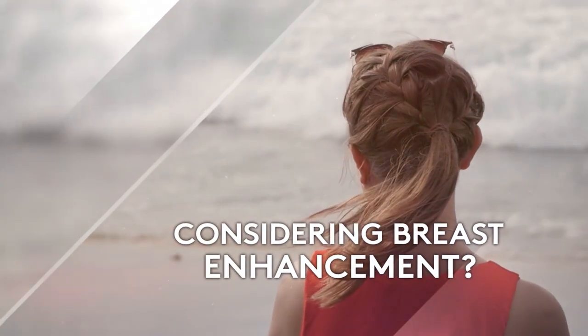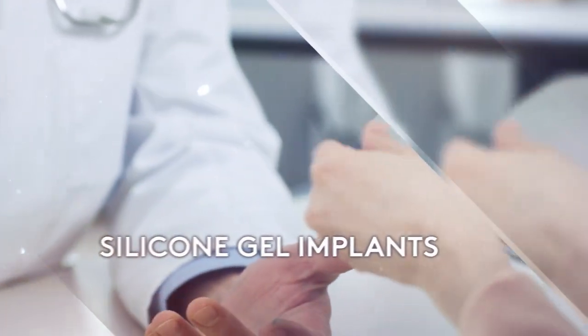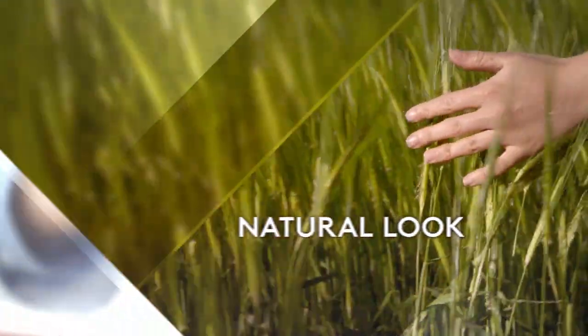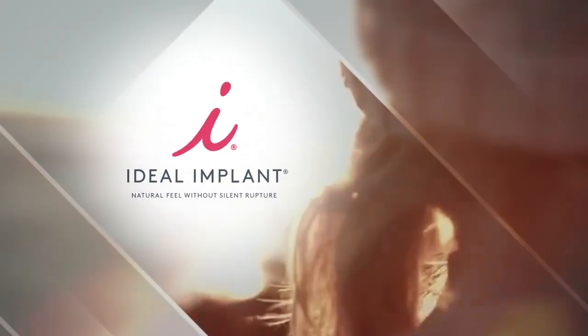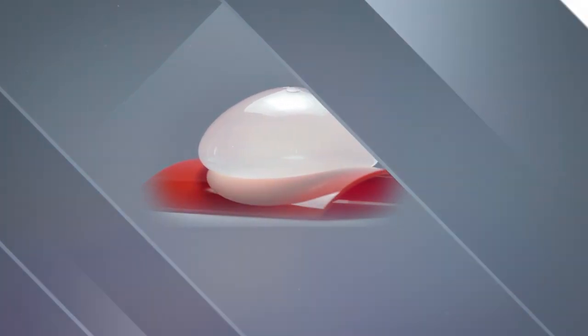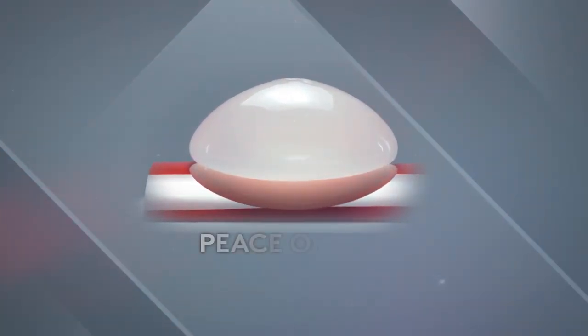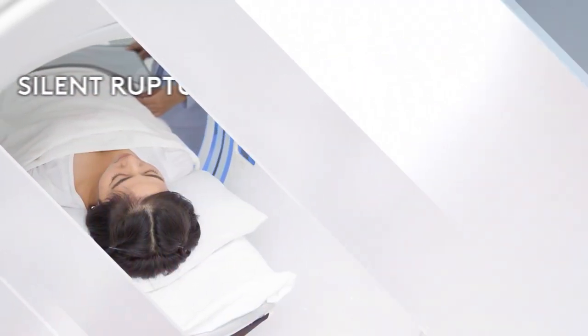Considering breast enhancement? If so, it's important to compare all of your implant options. In the past, silicone gel implants have been known for providing a more natural look and feel over saline implants. Now the ideal implant offers a similar, beautiful, natural look and feel through its unique internal structure, yet with the peace of mind of only saline inside.